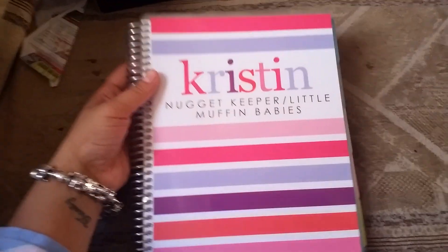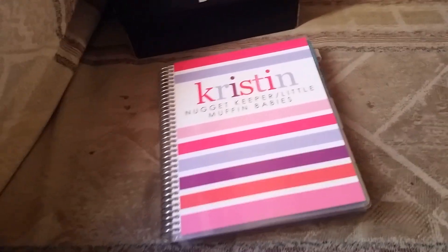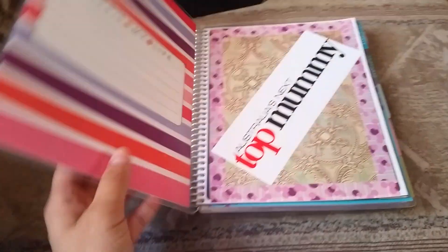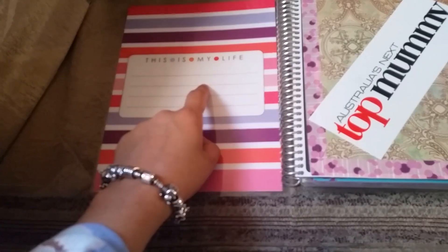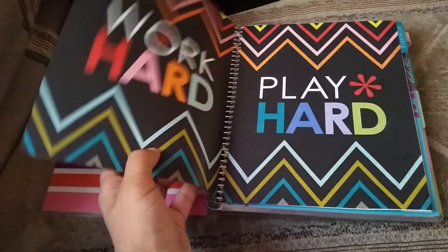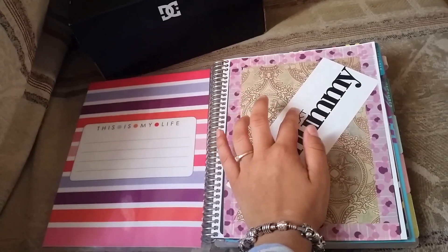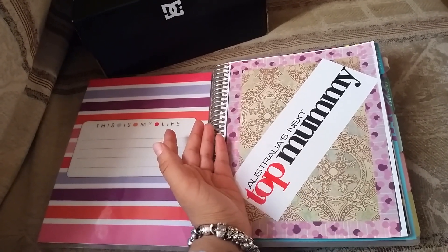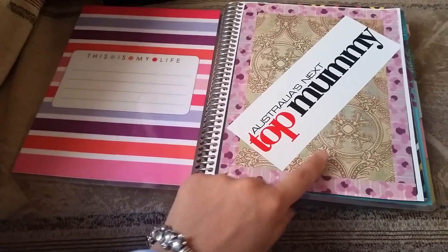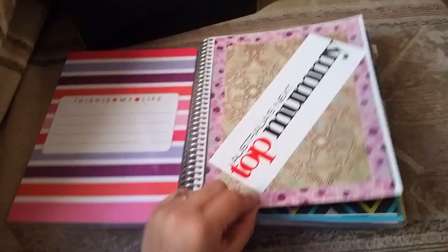Hi guys, it's Kristin from Little Muffin Babies Nursery. I've had a little bit of time to set this up, so I wanted to show you what I've done. Firstly, the inside cover — I haven't put my personal information because I'm actually going to put a quote there, and then I'll just have an old sticker. I don't like the fact that the first page in here is black and says Erin Condren Life Planner — I know exactly what I purchased — so I just put some washi tape and washi sheet with a sticker I had on hand.